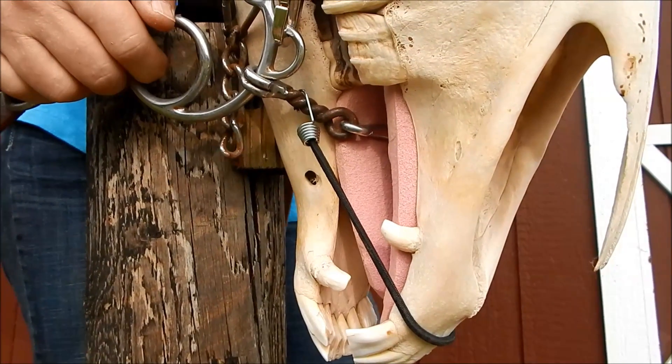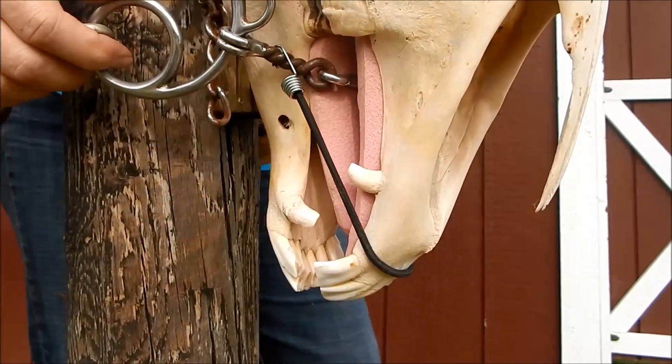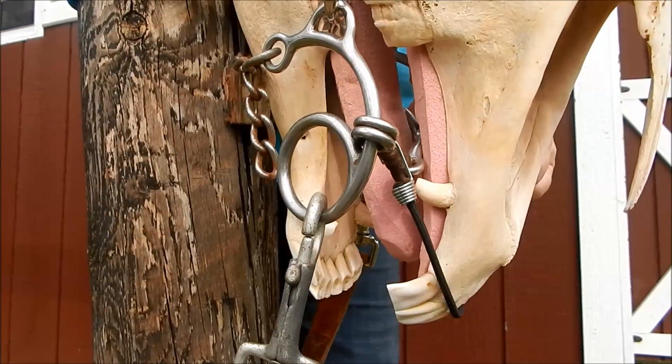I think it gets your horse behind himself. Any horse tucking this much is not running or turning effectively, so I think there are better options out there.